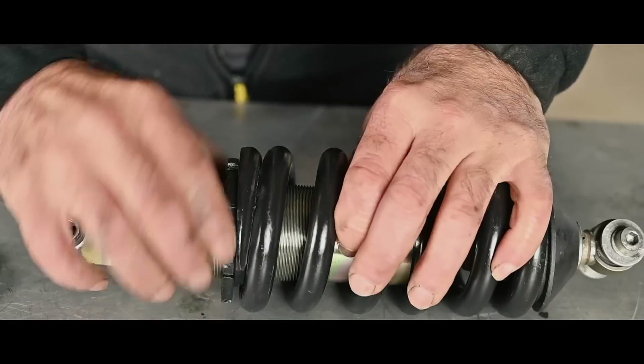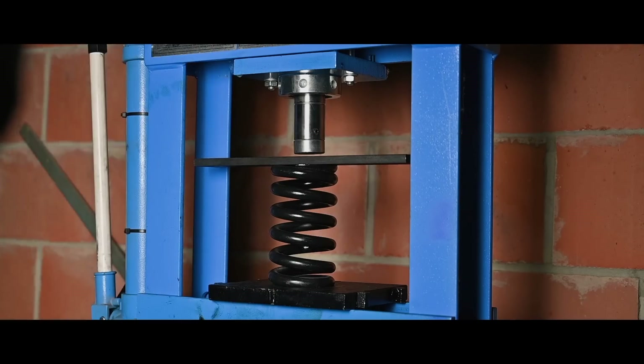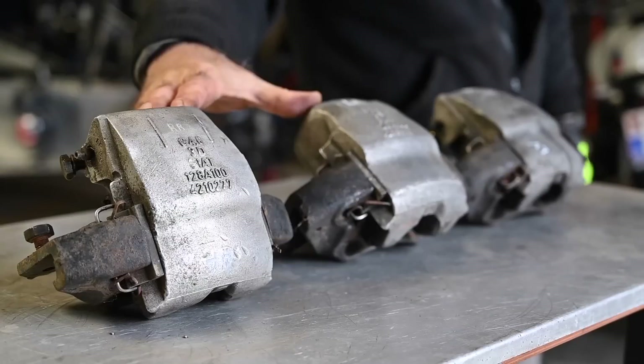The coilovers - I got real lucky with them because they were still in very good shape. I still inspected them and verified the spring rate, and meanwhile I got all the parts to recondition the brakes.